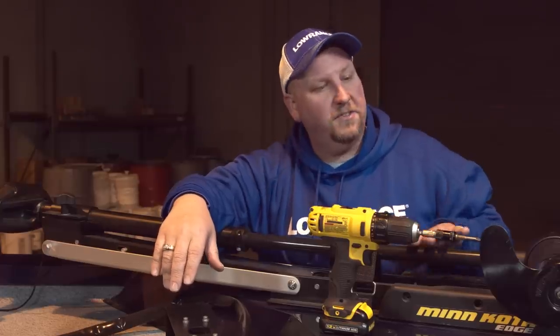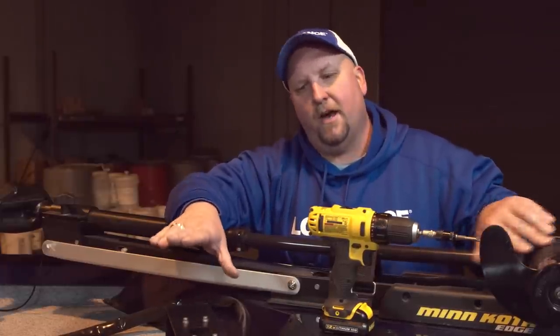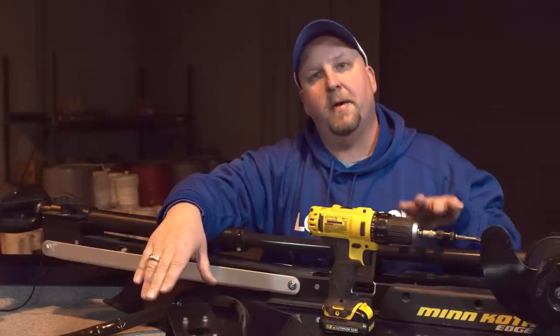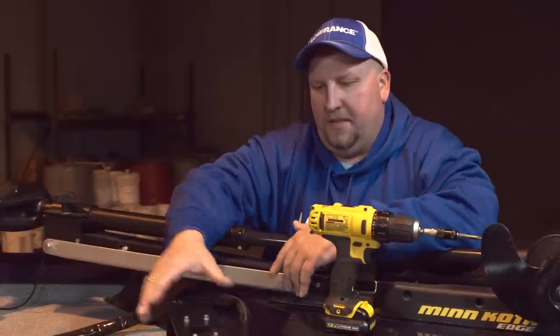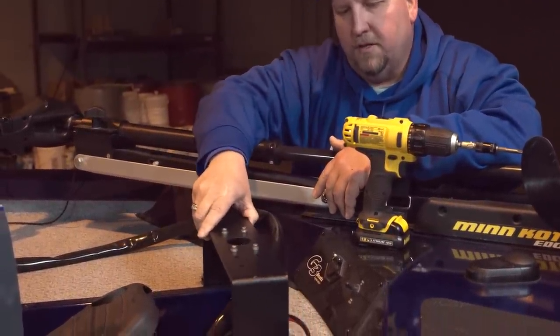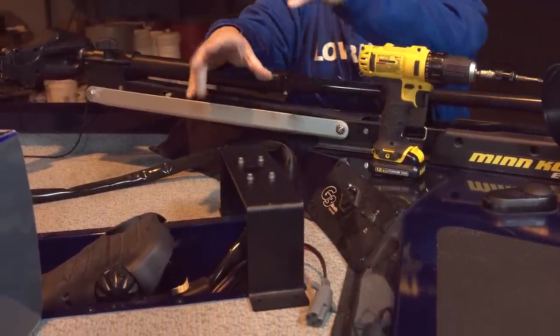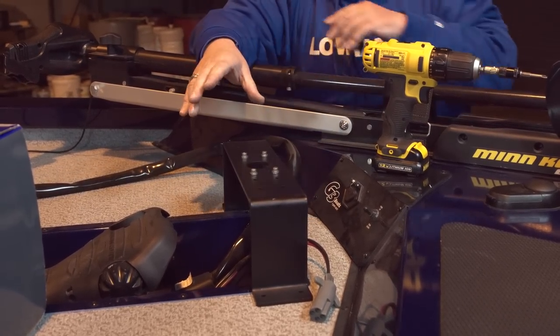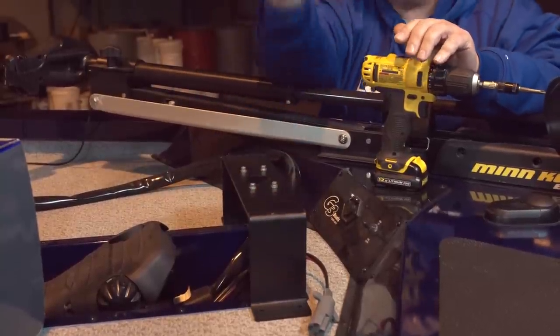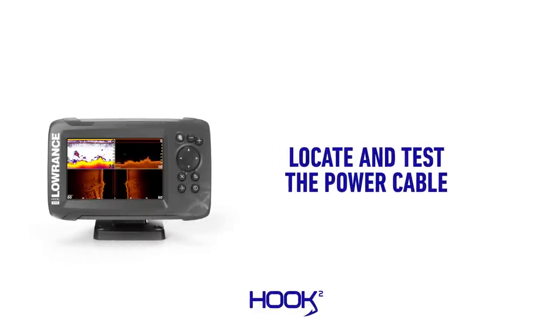The first thing we're going to do is put the transducer on the trolling motor, then mount the seven inch unit up here at the bow. The mounting option we're using today is a bridge that goes over the tray where the foot control for the trolling motor goes. We'll screw this bridge down and put the gimbal bracket for the seven inch unit there, so the unit is right by your foot control — you just glance down to look at it, right in the center of the bow.